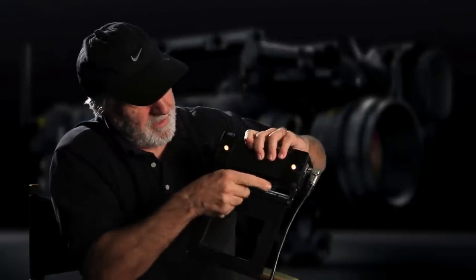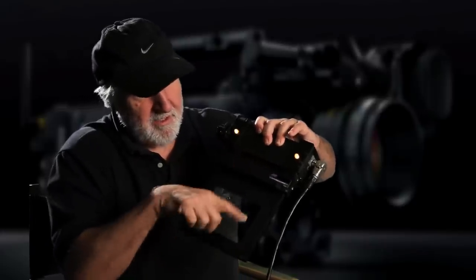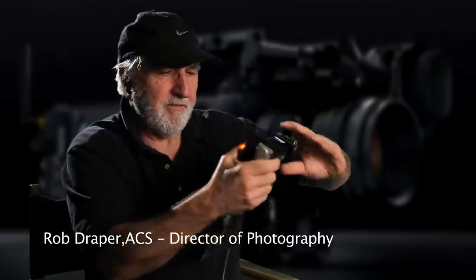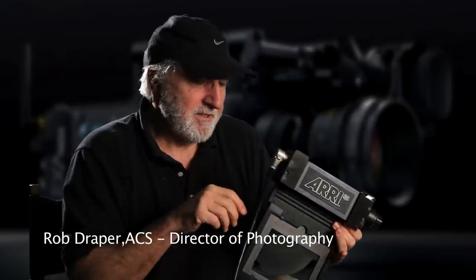The other advantage is that in the back here, there's a little filter tray that you can put filters in — you can slide that into the back of the unit right in here like this. And then you can colour that light to whatever you want. Again, that's something you can do in post-production, so it's not really necessary at the moment.